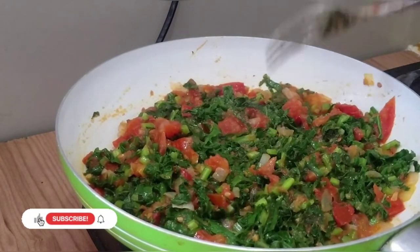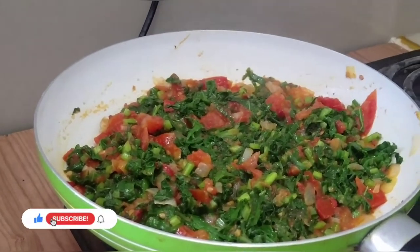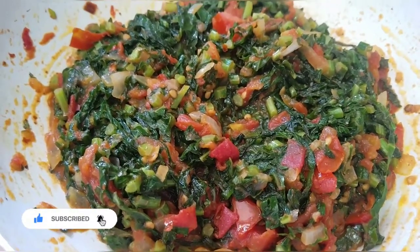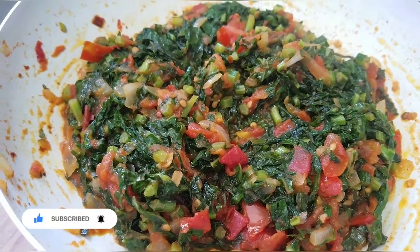And that's it. You have your vegetables, you have your rep. You can enjoy it with your rice or your shima, or you can just eat it like that.